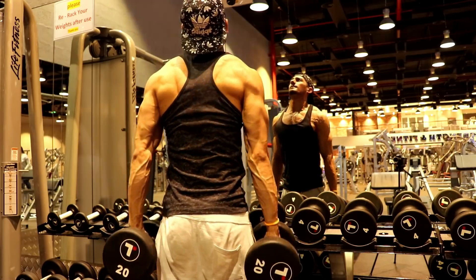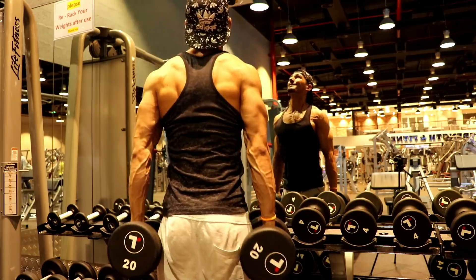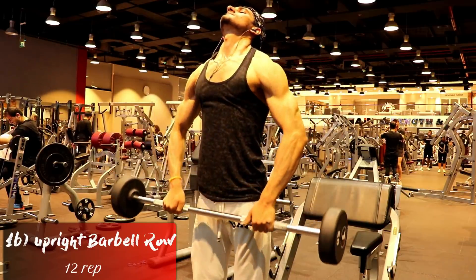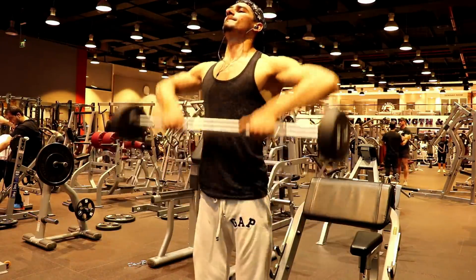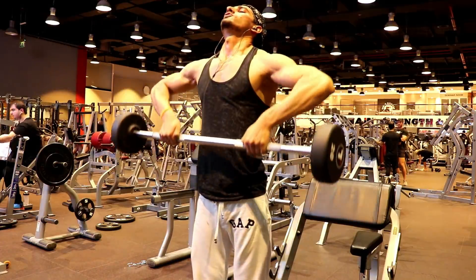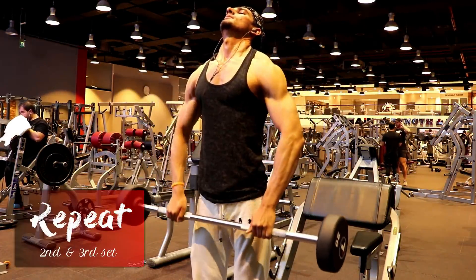For traps training, make sure that when you lift your dumbbells you really drag your traps. Our next traps exercise targets the upper back and front shoulder. Here we perform 12 reps.